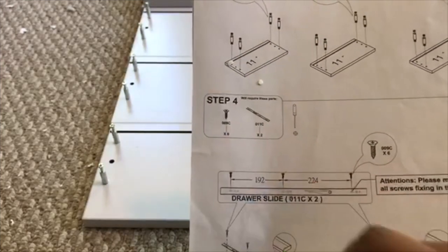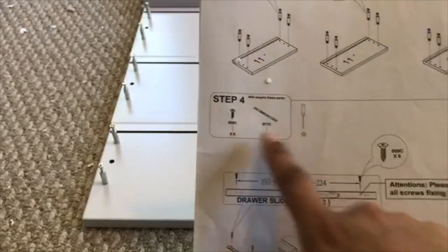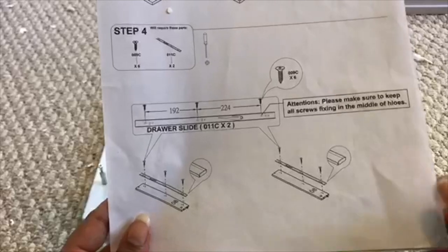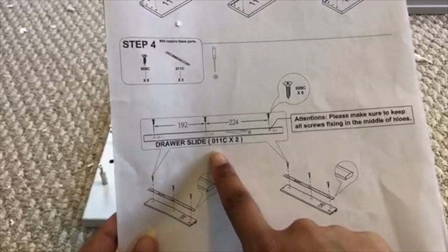After step three is complete, step four says we need to grab one of these little screws — a zero-zero-nine-C and a zero-eleven-C. We need two of these and six of these with your screwdriver. And yeah, this is confusing. I need to get a drawer slide and connect it to number eight.